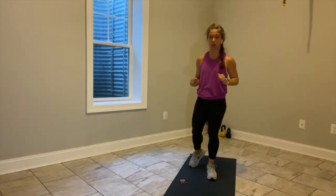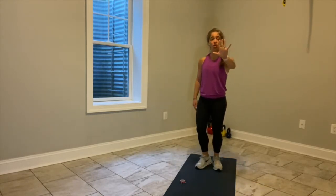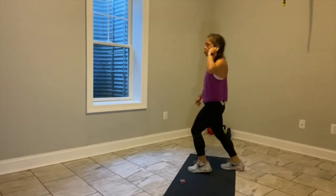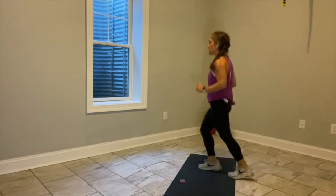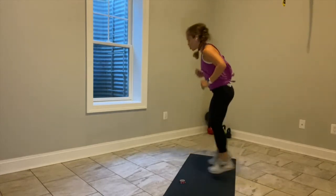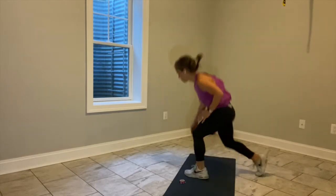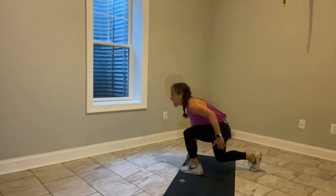10 seconds left here, keep moving. We're going to move into a scissor in five. Little scissor — then we add the tap. One, two, tap. One, two, tap. We have 10. Keep moving. Back leg back. Last six, reach for the floor.